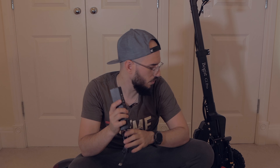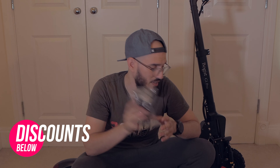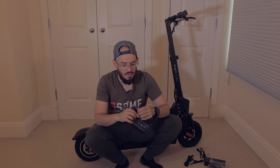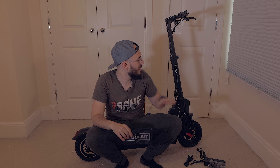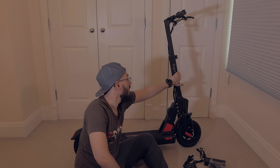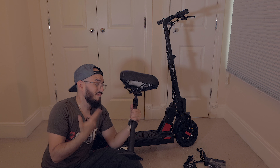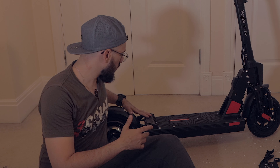Looking at the charger, you have a 1.5 amp charger here. As we discussed with the ET Wow GT, it's rare to find a good charger in this price range. The ET Wow GT has a 3 amp charger for comparison. It also comes with a phone holder, which is definitely cool if you need navigation. There's also a toolkit included — tools to tighten everything. In this price range, definitely double check if you can really reach 45 kilometers per hour. You also get the seat, something I would never use personally.